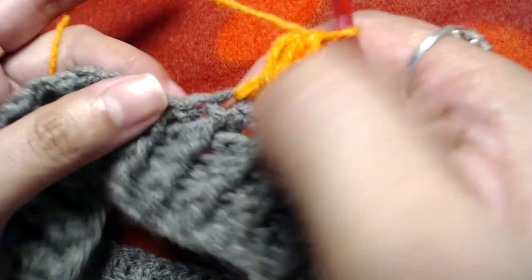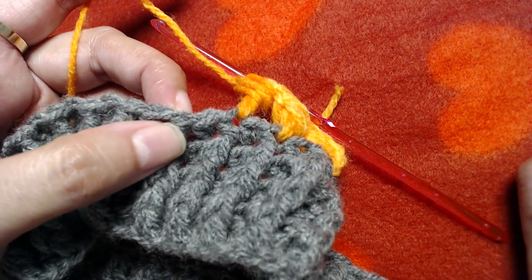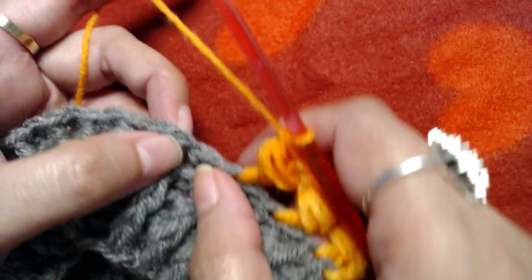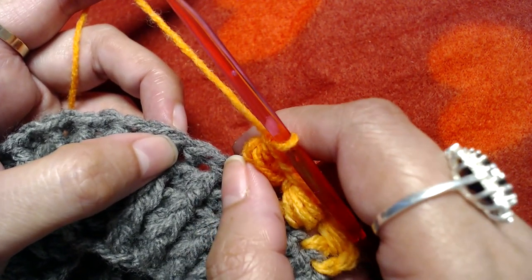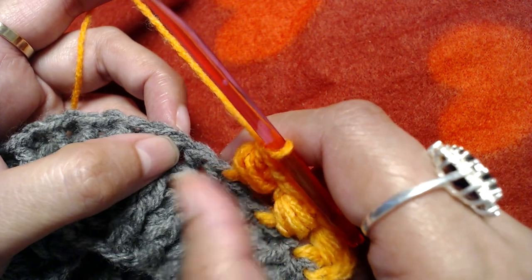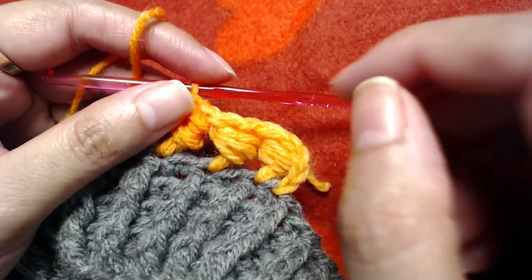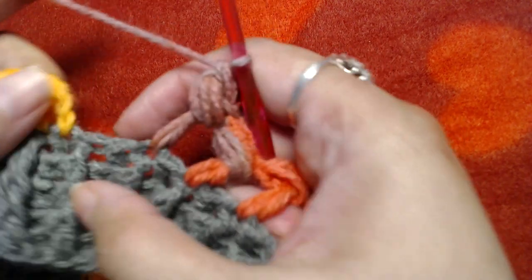Repeat this pattern: skip the next double crochet, make a double crochet into the next one, then make a bead stitch around the post of that double crochet by wrapping the yarn, inserting around the post three times, pulling through six of seven loops, then pulling through the remaining two loops. I will repeat this pattern all the way to the end.